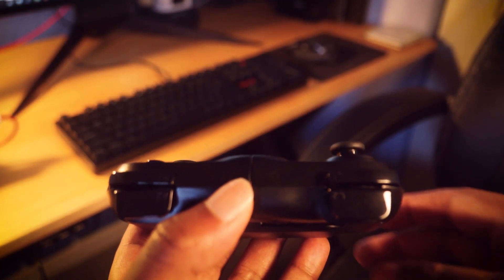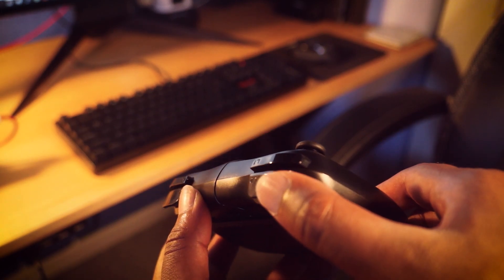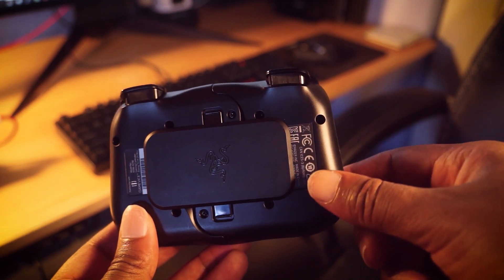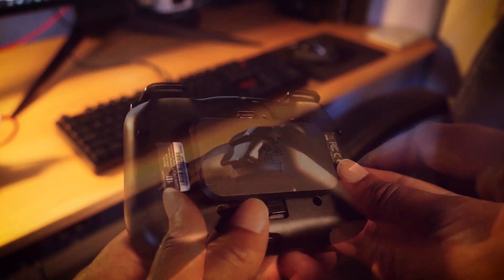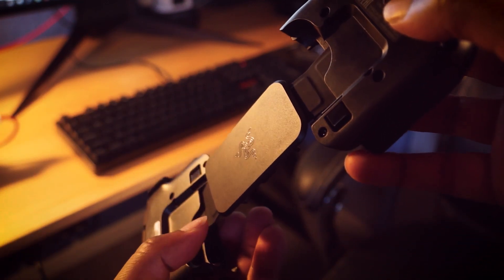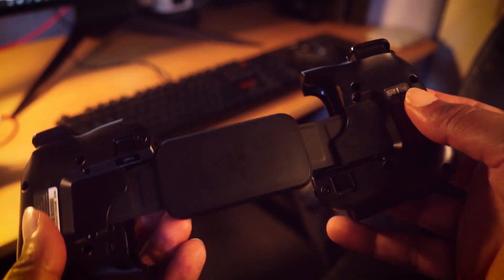Moving to the back, you have your typical left and right triggers and bumpers — L2, R2, L1, and R1 — two release latches to expand the controller, a retaining plate used to lock the controller, and stretchable support bands, which I assume double as an interface cable between both parts of the controller, so yeah, probably don't want to cut this.